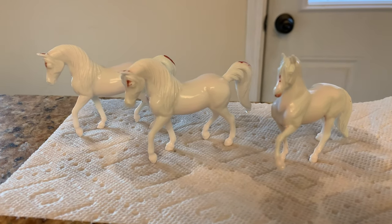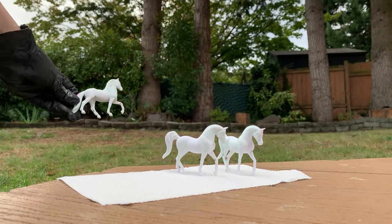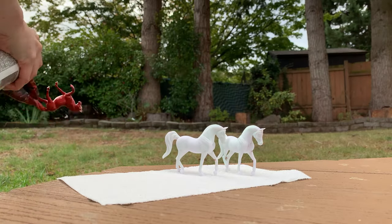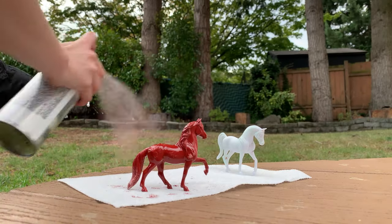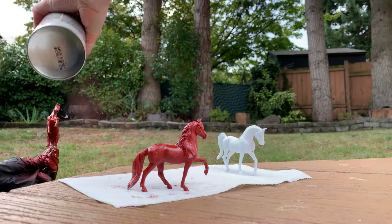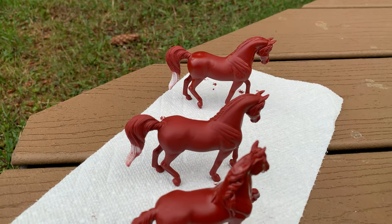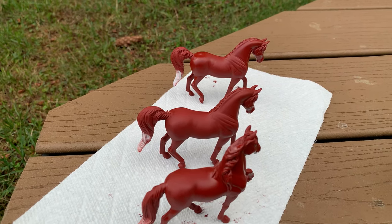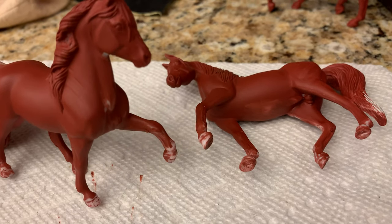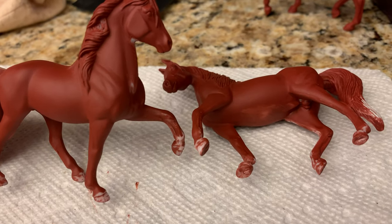Remember at this point to wear your gloves when handling your model. Always make sure to prime in a well-ventilated area or outside and always wear your vapor mask. Wear gloves to protect your skin. If you are a younger customizer it's a good idea to have an adult help you with this. Often the first layer of primer reveals spots you missed, but you can sand, wash, and prime again until they disappear — this is how I make my own models buttery smooth.